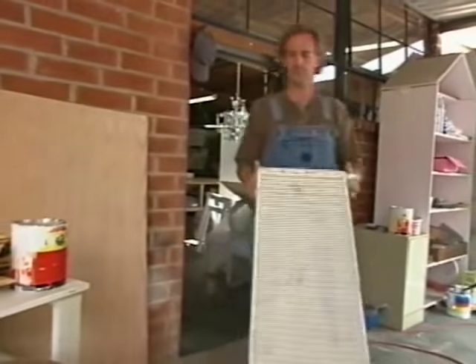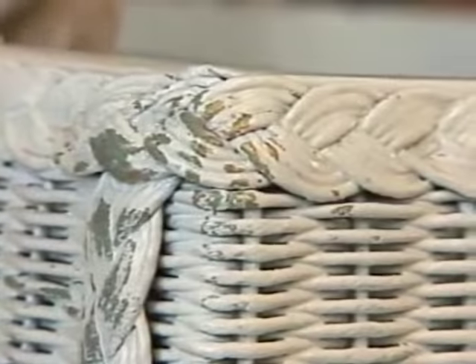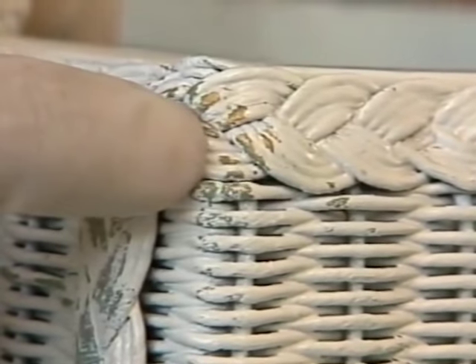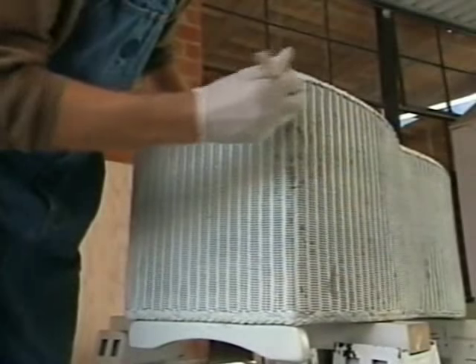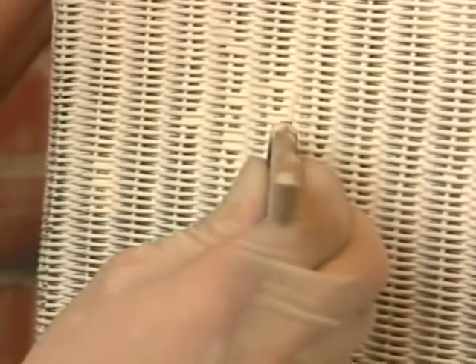Mark has a different approach for painting a rattan bench — he wants to distress the piece to give the illusion of being worn. The bench has some nice colors: a little bit of gold at the top and some green. He puts a very light coat all over the piece first. The bench's extremely tight weave causes the paint to accumulate too heavily, so it's really important to use the stiff brush to stipple it out so the paint doesn't clog the piece.